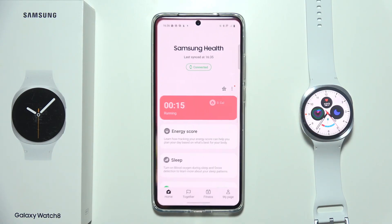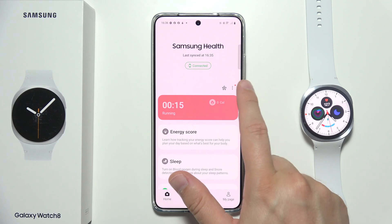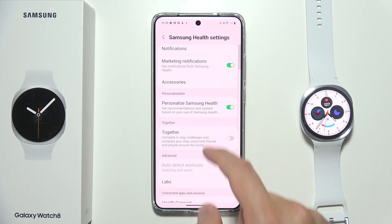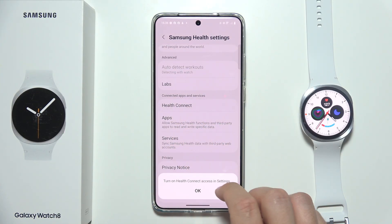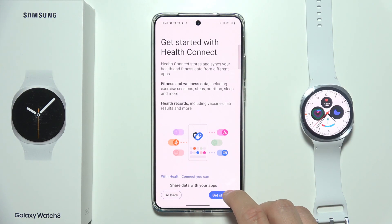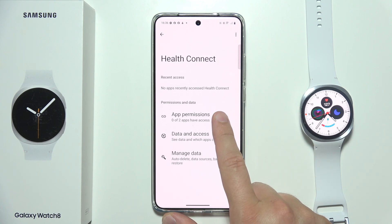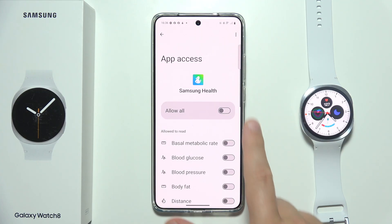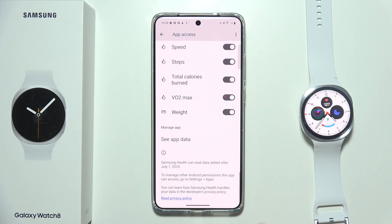Now we have to start by opening the Samsung Health application, go into My Settings by clicking here, go to Settings, and scroll down for Health Connect. We have to click to get started, then go to App Permissions and allow access for Samsung Health, click on the switcher, and make sure that all the switchers are turned on.